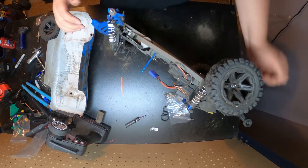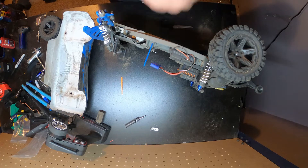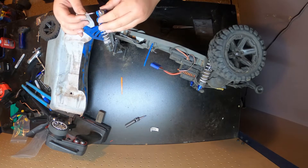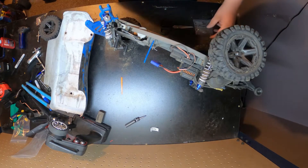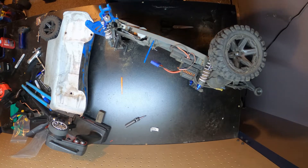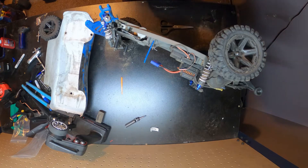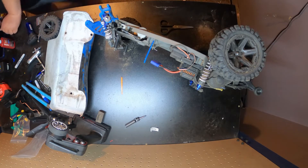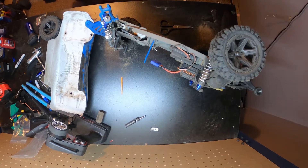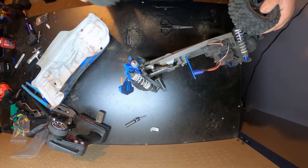This is actually a pretty nice truck — this Rustler I have. It's got a Savox servo. When I bought it, it did have a brush motor and the brush motor broke right away. So I tried the STRC pin and sadly it's not going to work — that kind of sucks. So this one's going to go back up on the shelf for now.